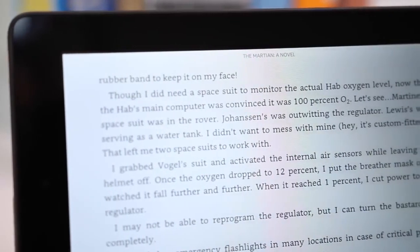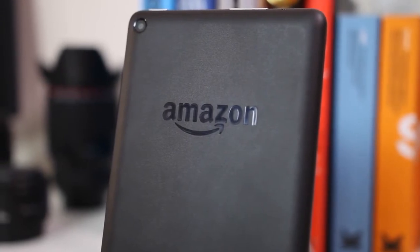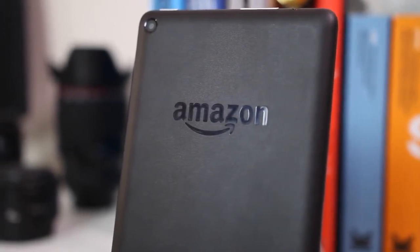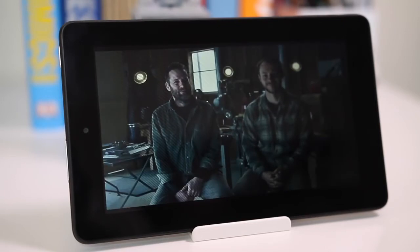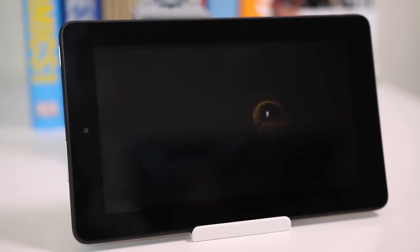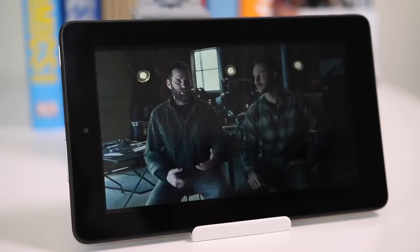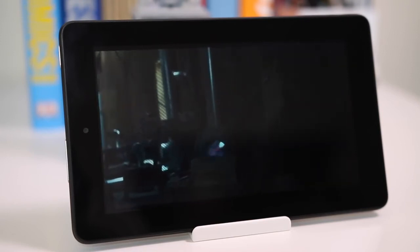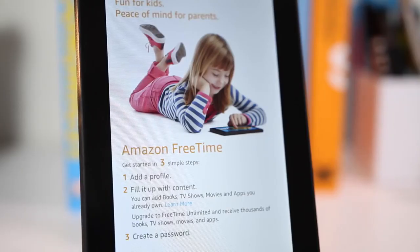If you're wondering who exactly a $50 tablet is for, there are actually a lot of people who can benefit from this. First, the elderly — who usually don't go for tablets. This is a good starter tablet as a gift, especially if it doesn't matter much if they drop it, with the option to later move them onto an iPad or Nexus 9. It's also great for kids — if you don't want your kids using your iPad and potentially breaking it, this is a great alternative. It also has Kindle FreeTime, which lets you limit use and select which apps your kids can access.